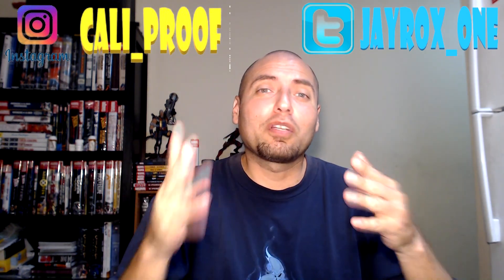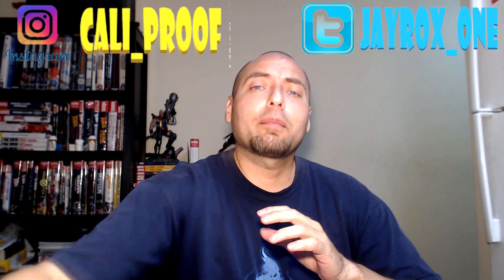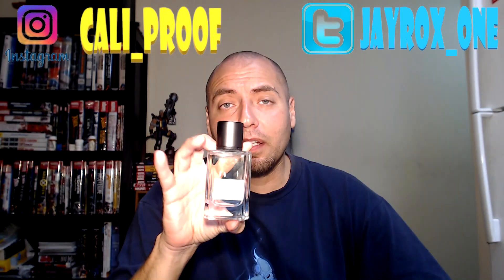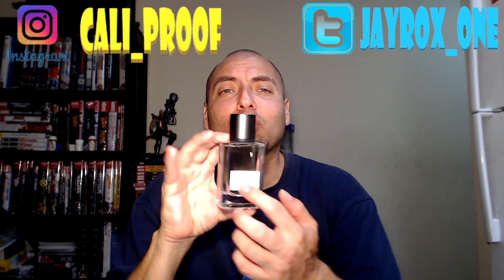Hey, what's up, it's your boy Jay Rock. Today I'm gonna be hitting you with another fragrance review. We're gonna be taking a look at something from the House of Banana Republic — this is their number six, it's called Black Platinum. I guess they're trying to do the number thing like Chanel. It's a nice looking bottle — simplistic but still kind of elegant. We're gonna get into the presentation, the performance, the price, and last but not least the scent.